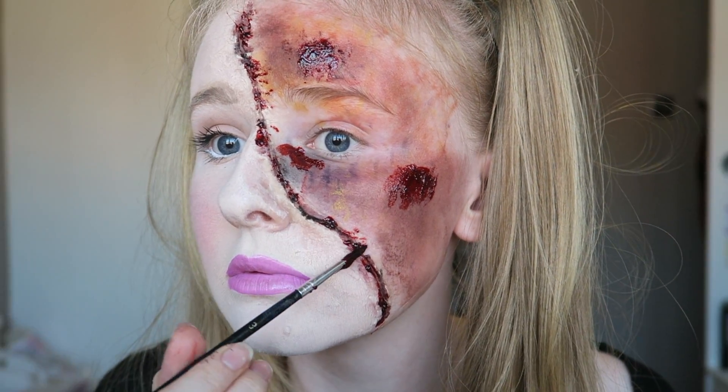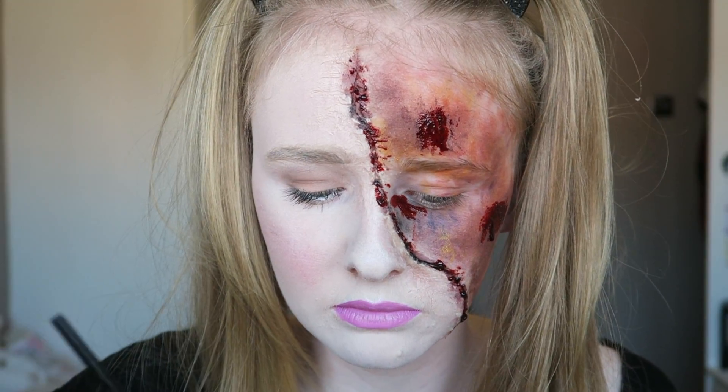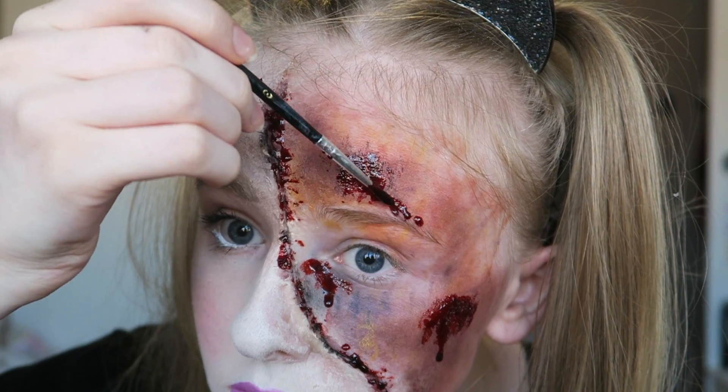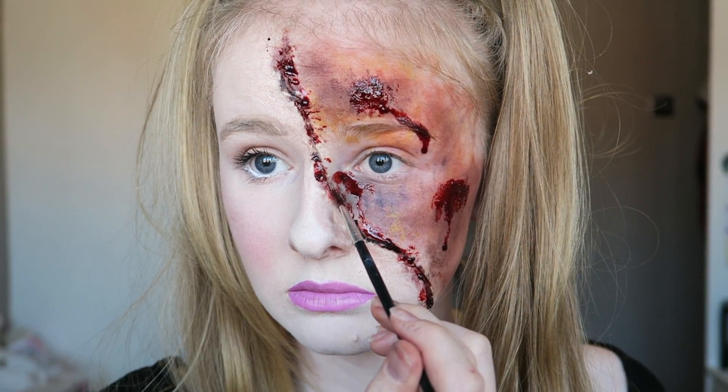Now going in with stage blood — this blood is really runny so you can use it to make dripping effects. I'm applying it where I think it will look good, near my eyebrow and on the cut, just making it look like it's running down my face.